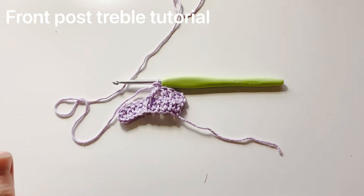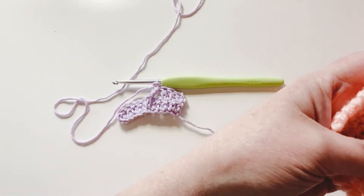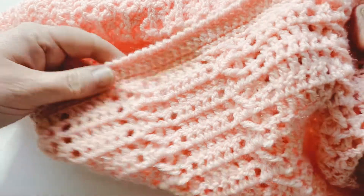This tutorial is for the front post treble, which in UK terms is your front post double treble, and it's this stitch that we've been using this month in Hooked on Crochet Club.